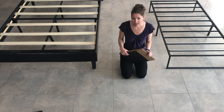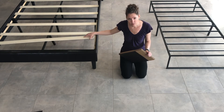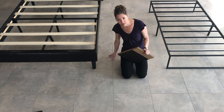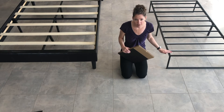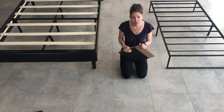Before we get started, measure your frame height. If you have movable slats like this one, you're going to measure from the bottom of the slat to the floor. And if you have a metal bed frame like this one, you'll measure from the top of the frame to the floor. If that measurement is bigger than nine and a half inches, you need a tall size bed blocker set.